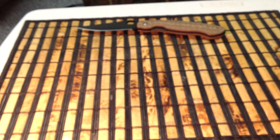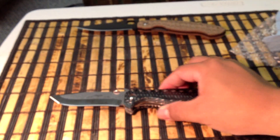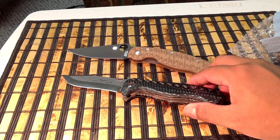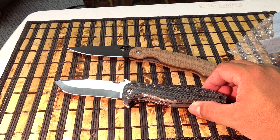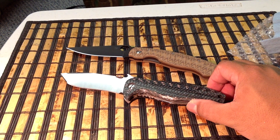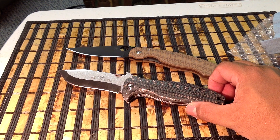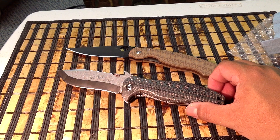Anyway, these two knives, man — awesome. What can I say? It's just sick pimp jobs, you know, for lack of a better word. Dude, sick. This is sick.